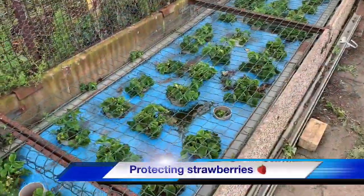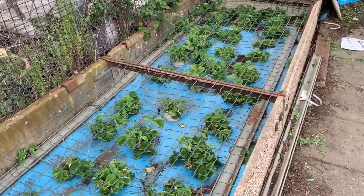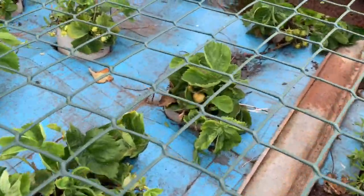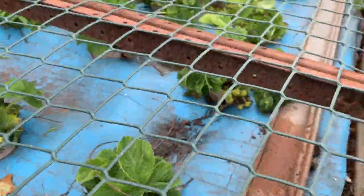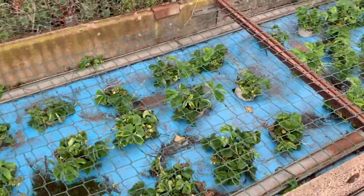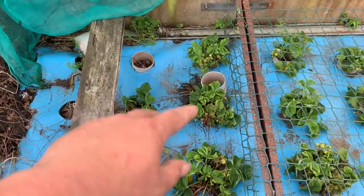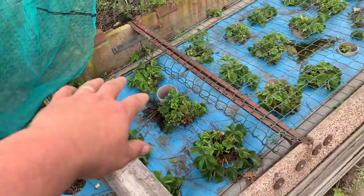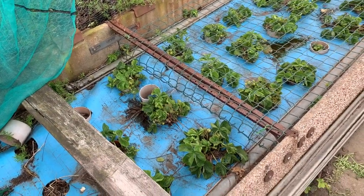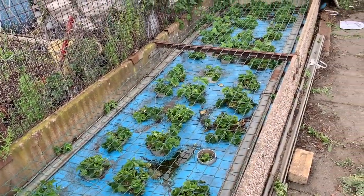Another quick task knocked off the list — Elizabeth reminded us we needed to cover the strawberries against the birds. These are a late-cropping variety and as you can see there are some cracking strawberries on them already. She's been in and deweeded them just before. I've just put a cover over the top. The birds can get the ones outside instead of the ones under there.